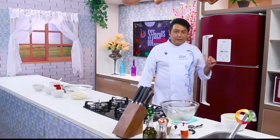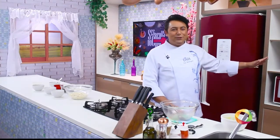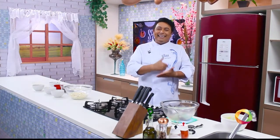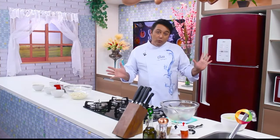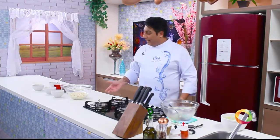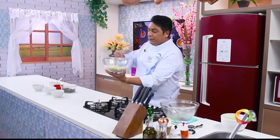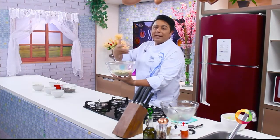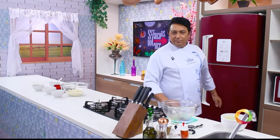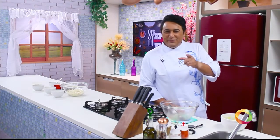The white chocolate, unlike dark chocolate, cannot be put in the microwave for two minutes. It must be done in 30-second intervals until completely melted. Or, as we suggest, place a small pan with hot water and fit this glass bowl on top — using the steam and heat of the pan to melt the chocolate little by little. But don't worry, I'll show you all of this in the next block. Don't go anywhere!